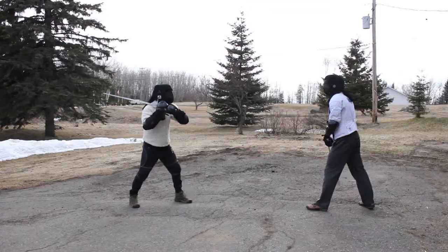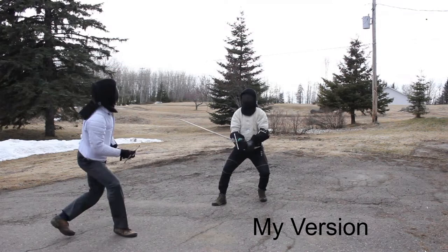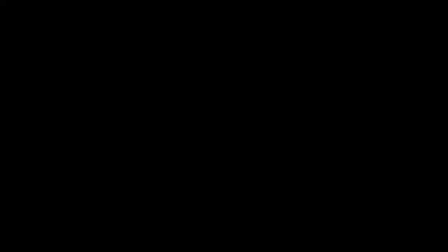You can counter any cut from above or below with the Krumphau. When I see this play demonstrated, I often see it with a good hewing cut and one step. I've personally never pulled that off, and don't see it as a plausible thing to do, especially against a diagonal cut. By utilizing multiple steps and using tag hits with just the point to the hands to disable fingers and hands, you're able to maintain good distance.